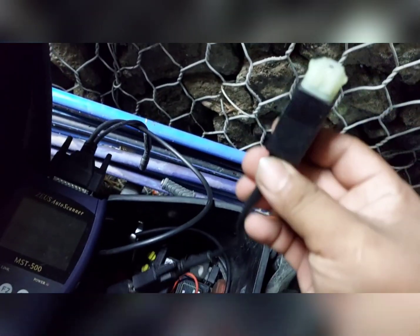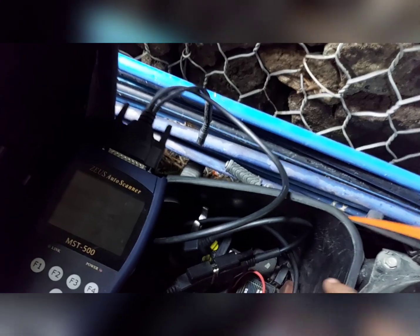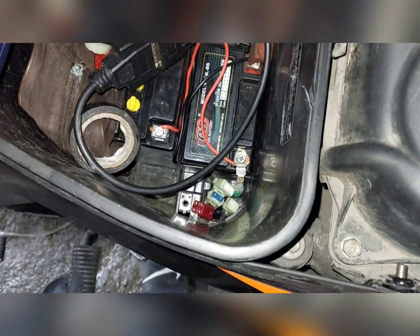Meron tayong kasama sa MST na cable para sa Honda. Itong cable na to — sa nakalagay na Honda pero 4 pins siya. Sa motor naman, ang kanyang K-line ay nandun sa lalim. Yung kulay pula na yun, tinanggal ko na yung cover nun. Gagawin natin dyan.